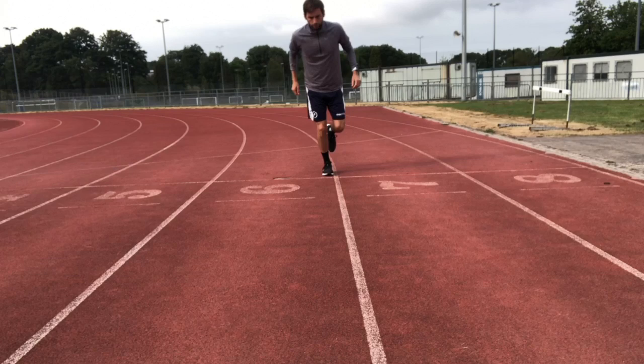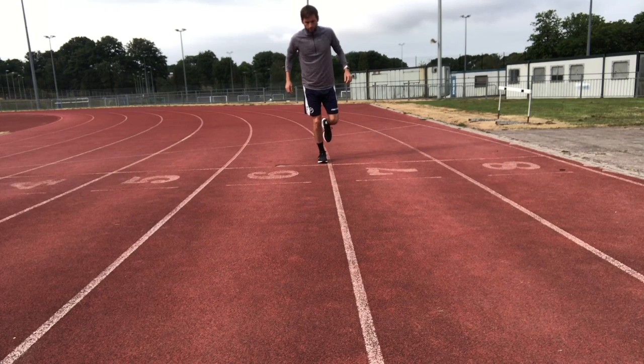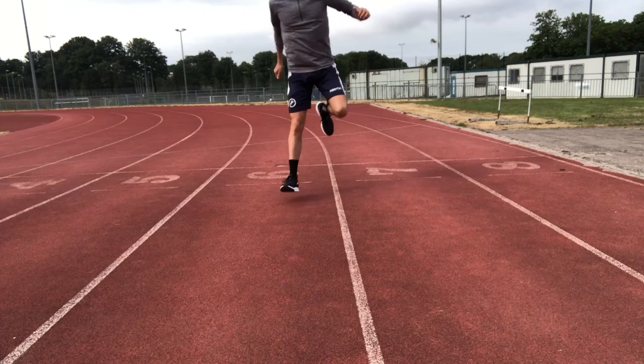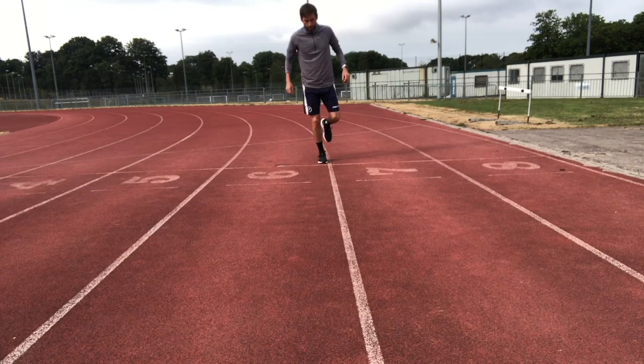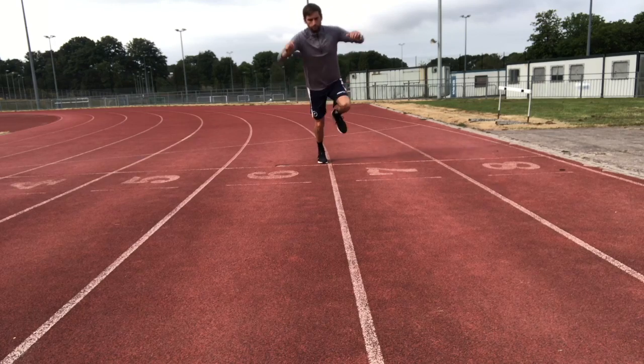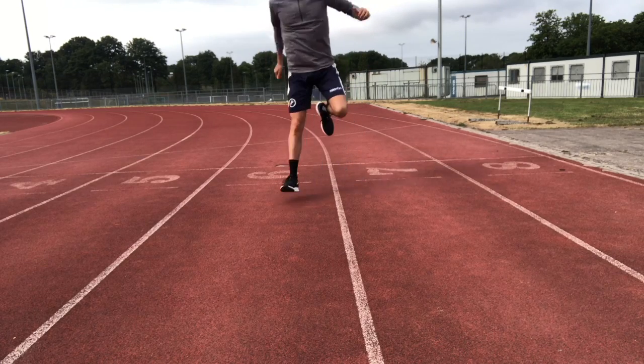This test requires three consecutive hops crossing the midline with each hop. The first hop will be a medial hop, followed by a lateral hop, and then finishing on a medial hop. The aim is not to lose balance, land firmly with every hop, and stick the landing on the last hop.